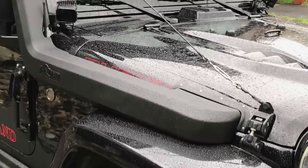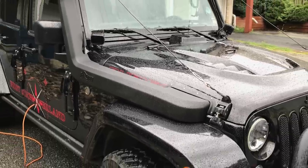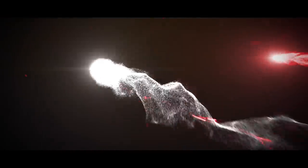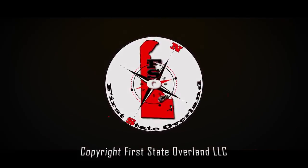And that's it — you're done! Congratulations on your new snorkel. Be sure to subscribe for our upcoming Expedition West series. We'll see you next time.